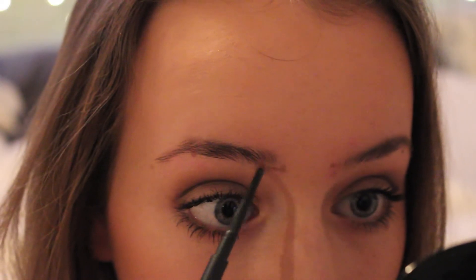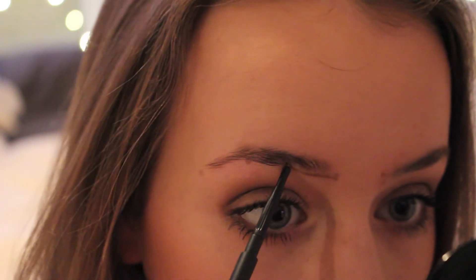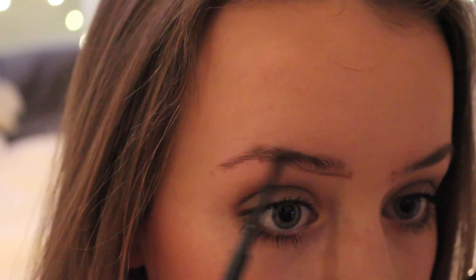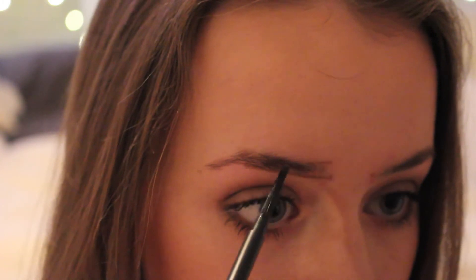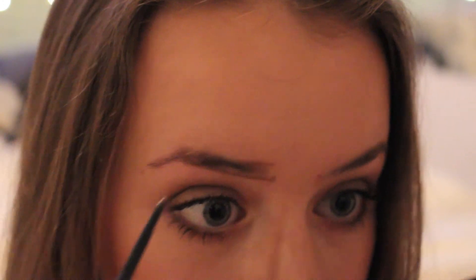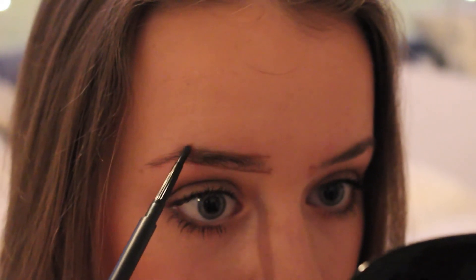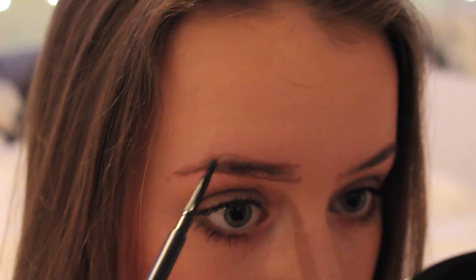Because I do my eyebrows every day I don't need to do the dots and marking every single day, but for beginners this is a good way of looking at it — connect the dots. Draw a straight line from the beginning of the brow to the arch, then go on top and do the same step. Then I go from the arch to the bottom tail of my brow, but only on the top — not the bottom, because then it looks a bit too much.